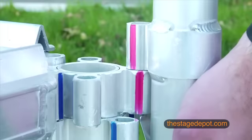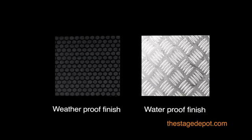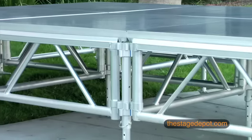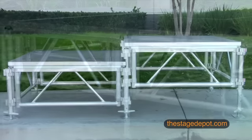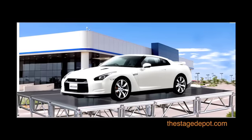Built from a lightweight all-aluminum construction, All Terrain Staging is available in both weatherproof and waterproof finishes and is ultra strong, supporting a whopping 280 pounds per square foot, making it one of the strongest portable stage systems available.